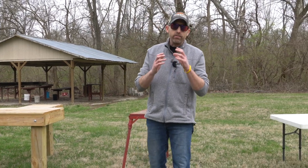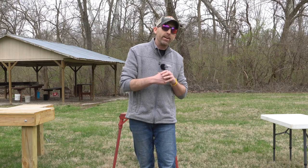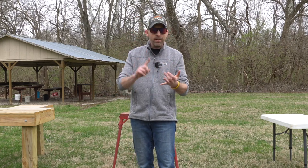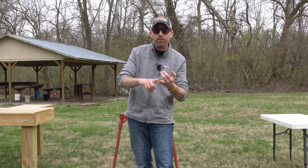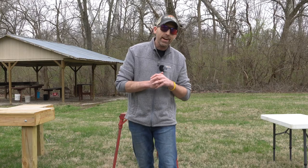My quest to find an accurate shooting platform continued until I found the one I'm about ready to show you today — and that is the Stuckey Bench. So let's not wait any longer and head over to the truck. I'm going to show you what I consider to be the best portable, probably one of the most stable benches you will ever use, and well worth the investment. Let's go get it out of the truck.